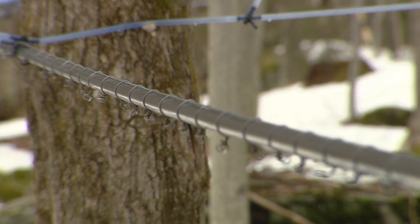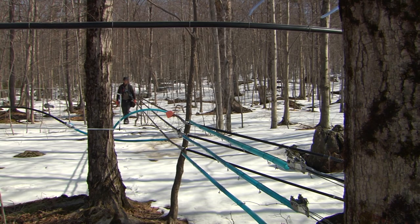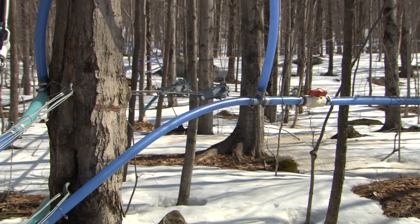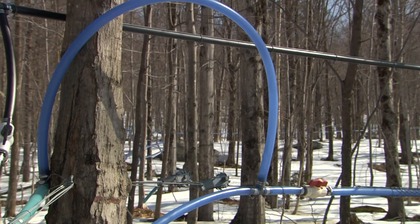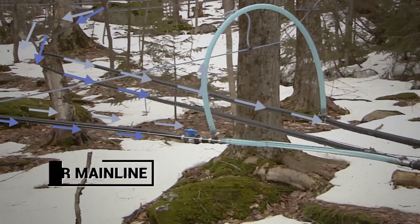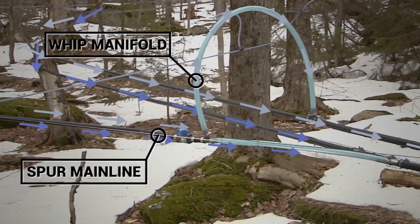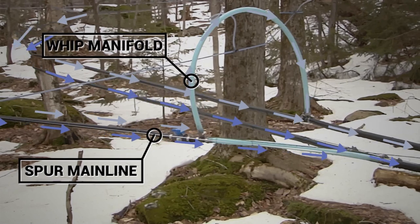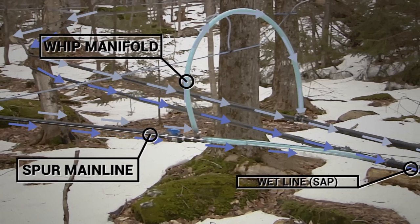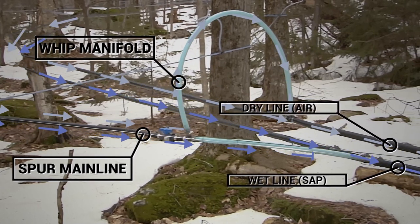Smaller collection systems may continue as single pipe systems all the way to the sap shed. To achieve stable flow rates of both sap and air, dual mainlines are sometimes employed. These systems are associated with about a 10% improvement in sap yield but are considerably more complex and costly. In dual pipeline systems, a single spur mainline connects to two pipes through a manifold, which separates the air from the sap. The lower of the dual mainlines is the wet line, which carries sap, while the upper or air line primarily serves to move air.